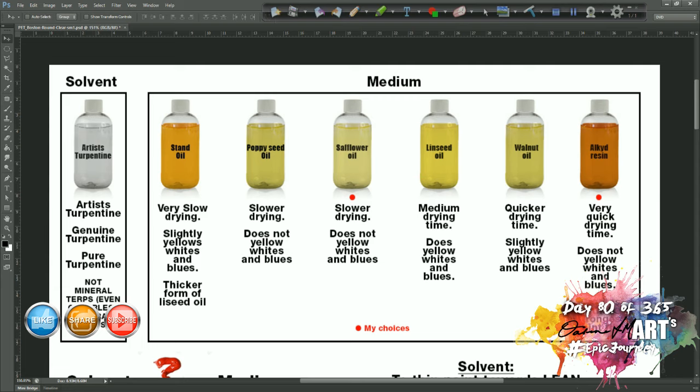The next one up in terms of drying speed is poppy seed oil — it's slightly quicker drying than stand oil, but still a very slow drying oil, and it won't yellow your whites and blues. Safflower oil dries slightly quicker, so it's somewhere in the middle. It's still a slower drying oil, but it does not yellow your whites — it's a very pale oil with not a lot of its own color, so it's less likely to yellow your whites and blues.